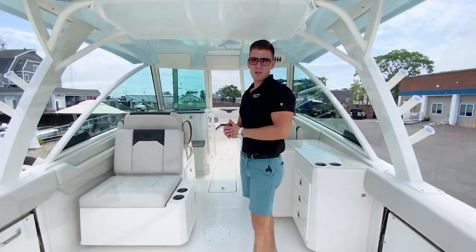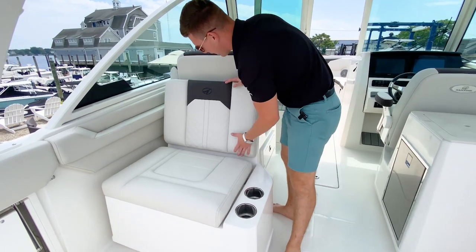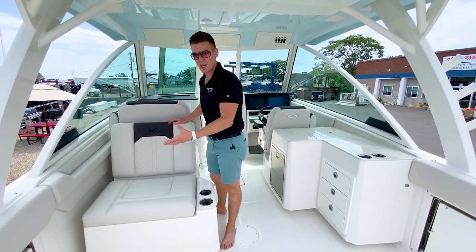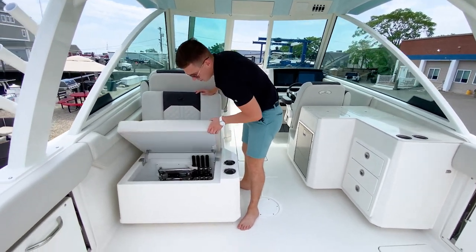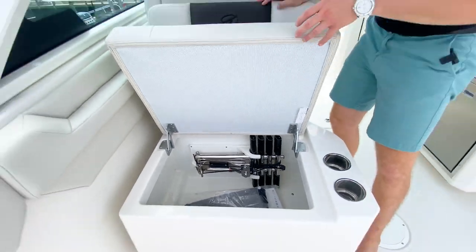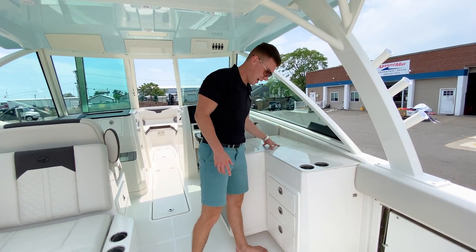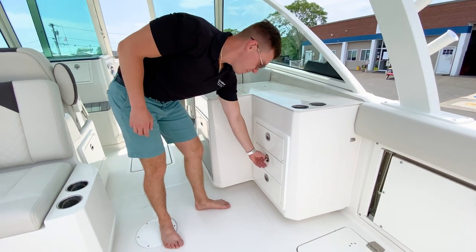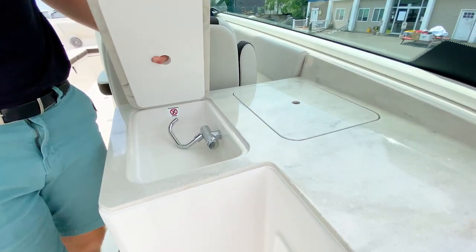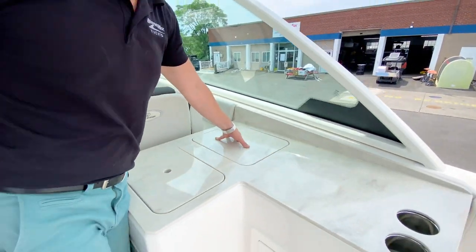Moving to the midship, on the port side we have a high-back aft-facing lounge. When the port side pullout seat is extended, it acts as a footrest for a full lounger setup. Below that is storage for the stainless steel dive ladder and the Sailfish owner's pack included with the boat. On the starboard midship area, we have a large Corian countertop with three deep storage drawers for all your boating and fishing gear, plus a freshwater sink and a built-in cooler doubling as a tackle well.